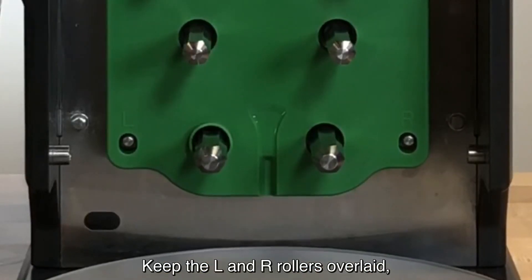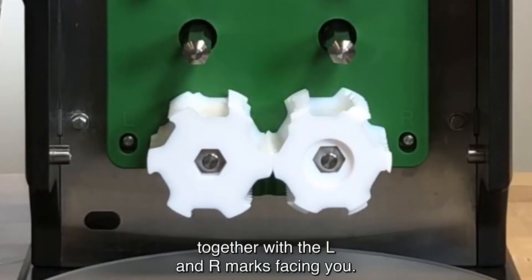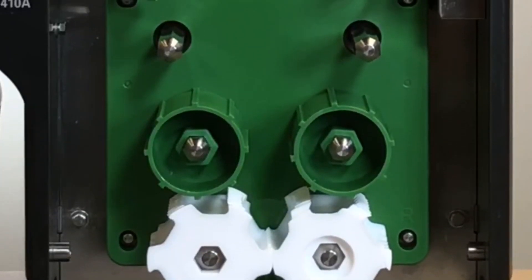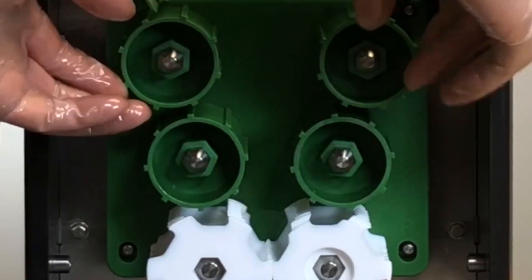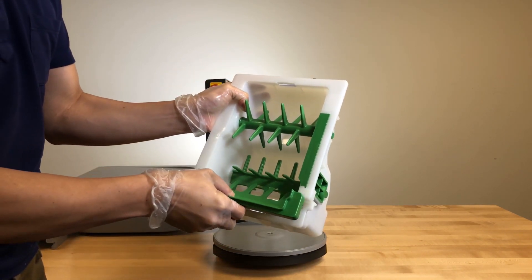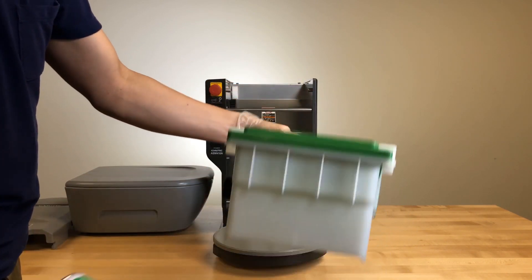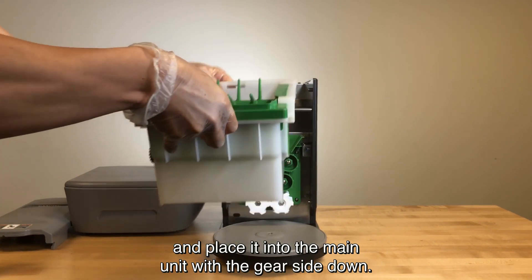Keep the L and R rollers overlaid, then insert them into the forming roller shaft together with the L and R marks facing you. Next, place all feeding rollers onto the corresponding feeding roller shafts. Next, insert the comb guide into the hopper base. Then, spray Autech soil generously onto the hopper base and place it into the main unit with the gear side down.